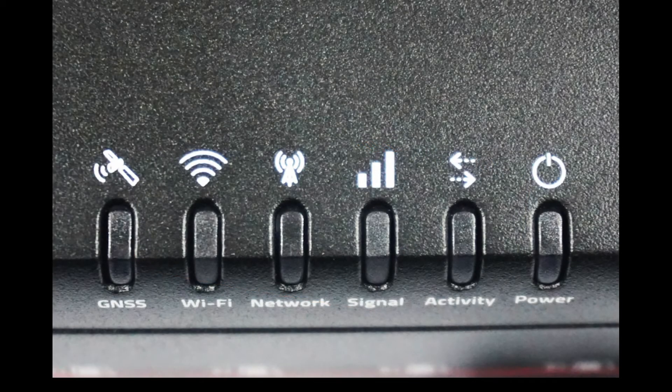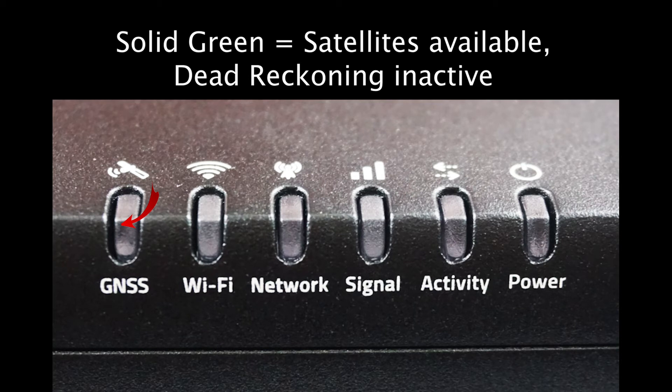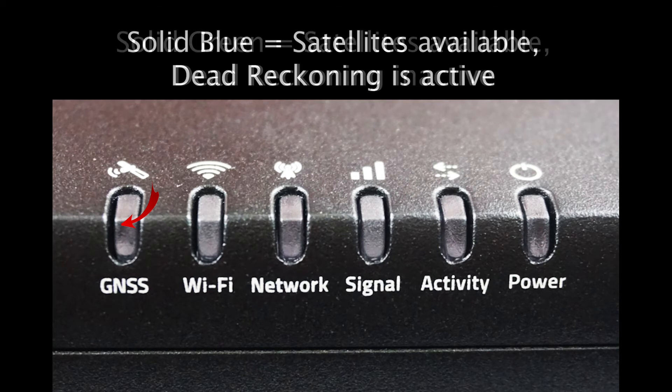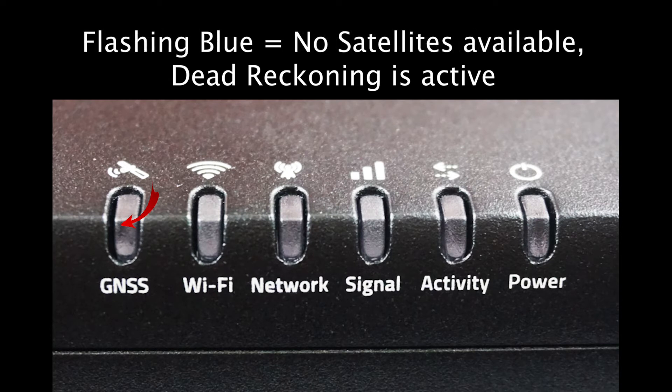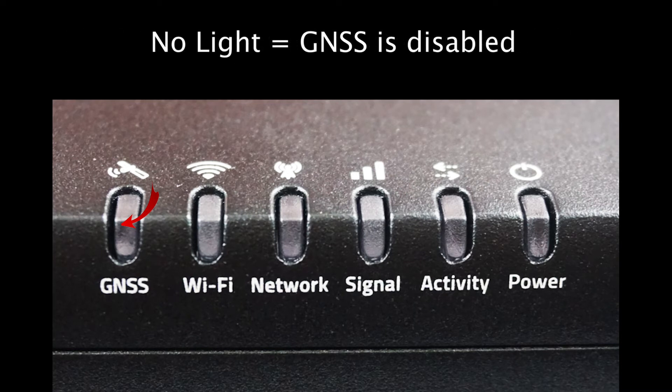The LED lights are a wonderful way to understand the current status of your device — there are six on the MG90. Starting from the left, there is the GNSS light, which indicates the status of your GNSS or GPS signal. Solid green means satellites are available and dead reckoning is inactive. Solid blue indicates satellites are available and dead reckoning is active. A flashing blue means no satellites are available and dead reckoning is active, while flashing amber means no satellites are available and dead reckoning is not active. If the lights are off completely, you have disabled the GNSS function entirely.